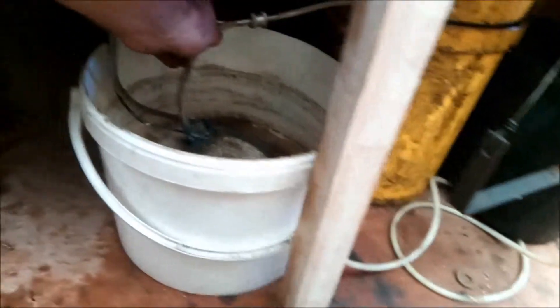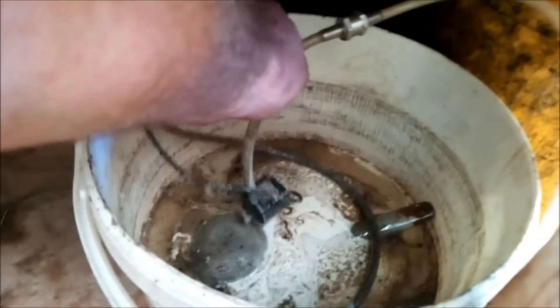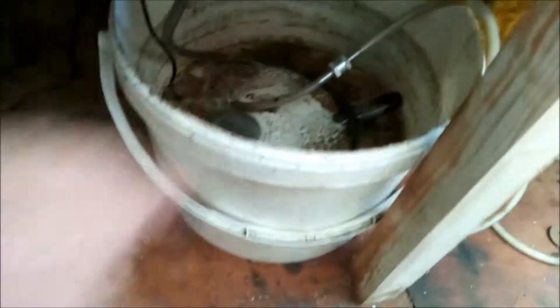Sitting in here is a little tiny garden feature pump. Can you see it there? Yeah? That's obviously in a bucket of suds. Looking a bit grotty at the minute — I need to clean it out and put some fresh in there.